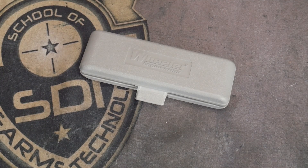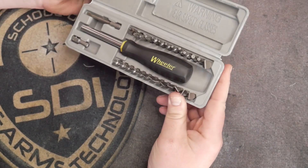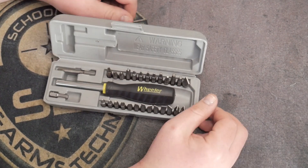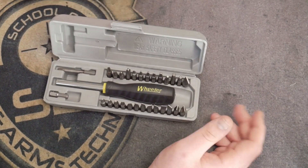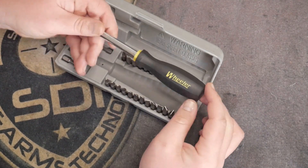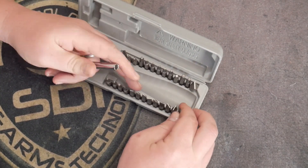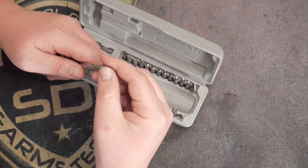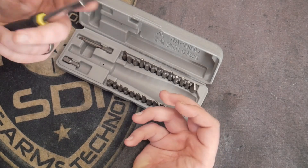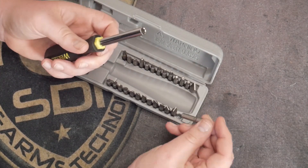It is a 24-piece drilled bit set that most gunsmiths would love to have on the bench. I carry this in my range bag — God forbid something happens. It comes in a nice gray plastic case. What you get in this kit is a screwdriver with a magnetic bit holder, so whatever bit you have in there, it locks in and it's not going to fall out — an added touch so bits aren't going everywhere.